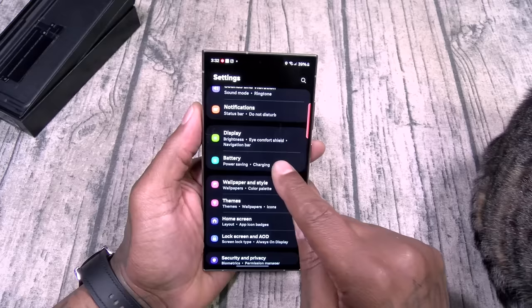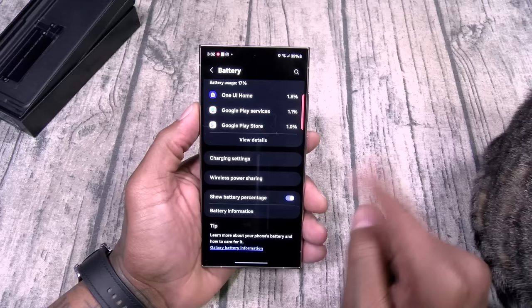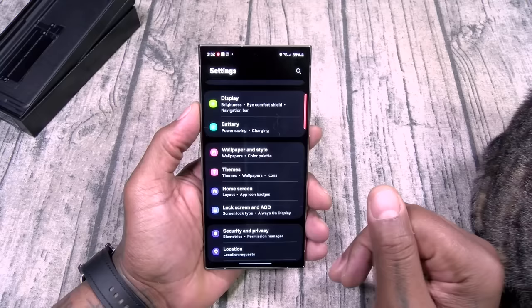Battery — you got power saving mode, reverse wireless charging, show battery percentage, battery information. We still got the 45-watt fast charge. We're gonna talk about that in the full review — I don't like that though. Get your checklist ready for the things that I don't like.